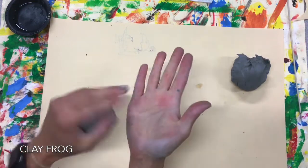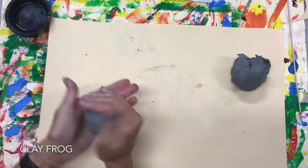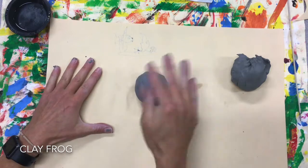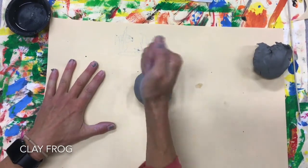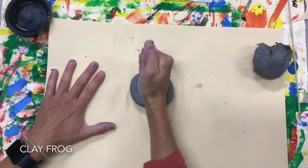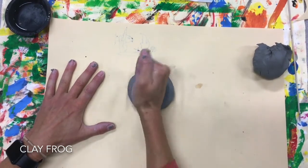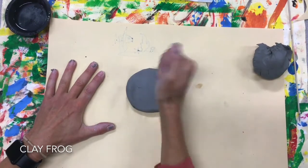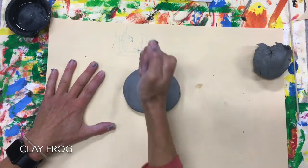You can use the inside of your palm. When it's pretty round, plop it down on your work surface and we're just going to pound it down carefully. I start in the middle and go to the edges. This is going to be our lily pad that our frog is going to sit on.